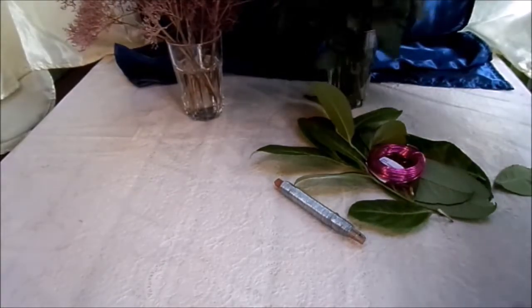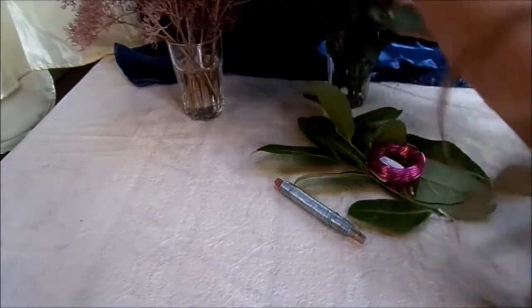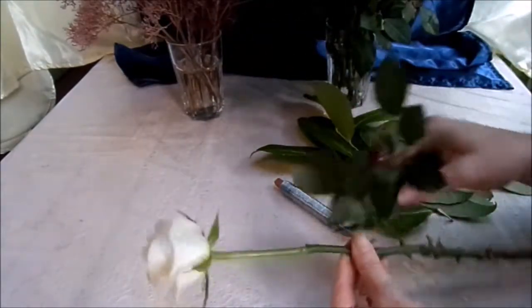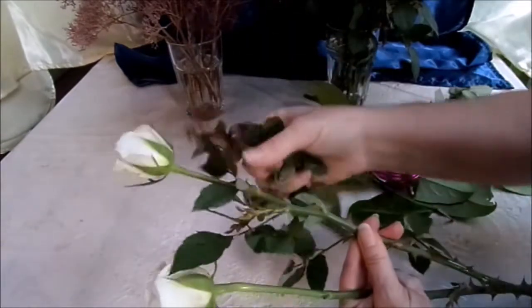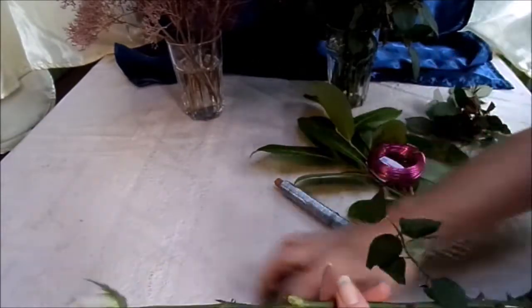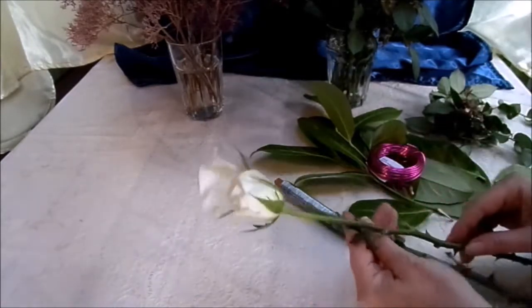Als erstes nehmen wir zwei Röschen. Und da müssen wir komplett die Blätter runter machen – die brauchen wir nicht, die stören uns nur. Auf die entsprechende Länge schneiden wir es dann noch. Ihr könnt auch drei nehmen, wenn ihr es ein bisschen pompöser haben wollt.